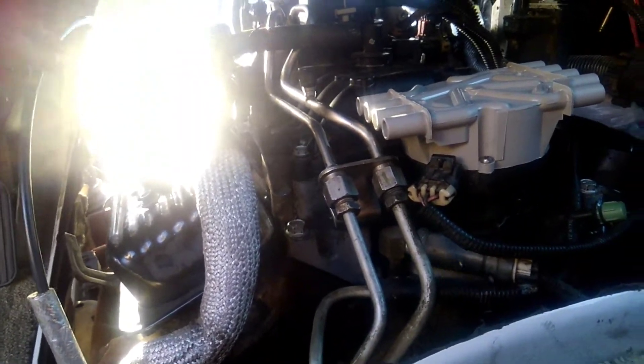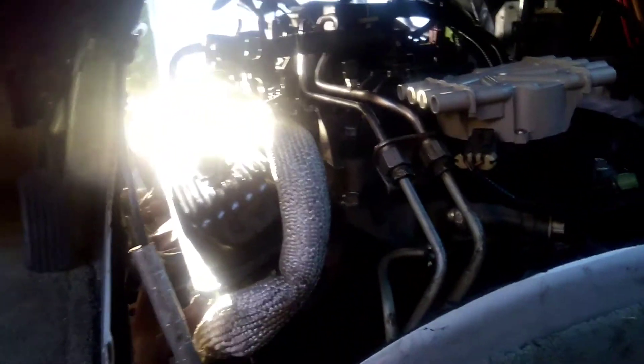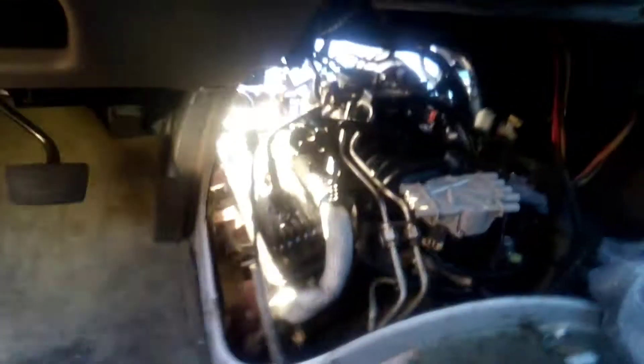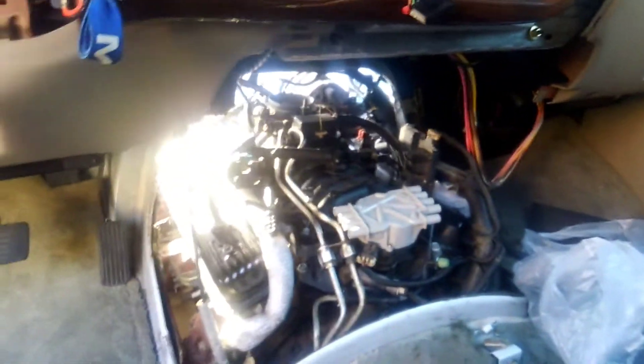One thing that really sucks is when I was doing the intake manifold, I actually snapped two bolts. The first one was up front. I read a bunch of different forums and did a bunch of research, and they said 33 foot-pounds of torque to put the motor back together. I don't know who thought that was a good idea — I snapped a bolt before I even made it to 25 foot-pounds.